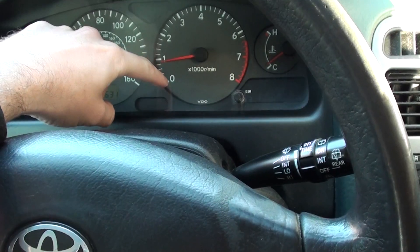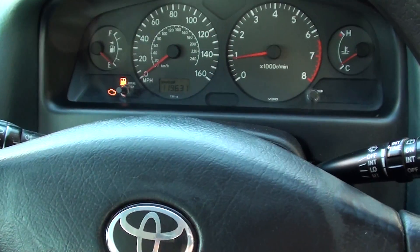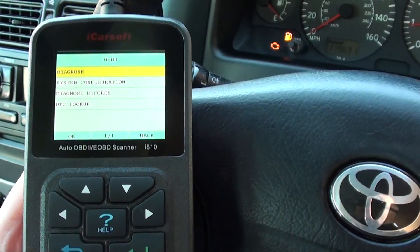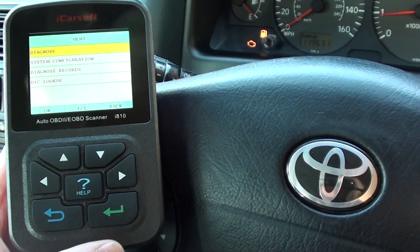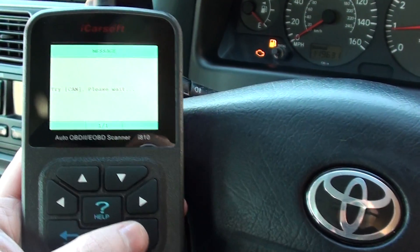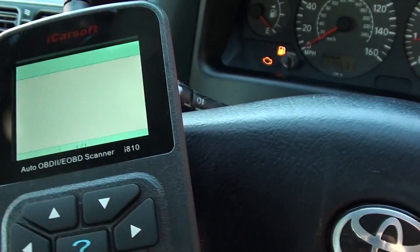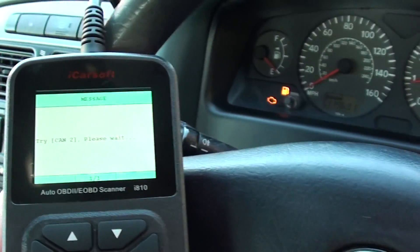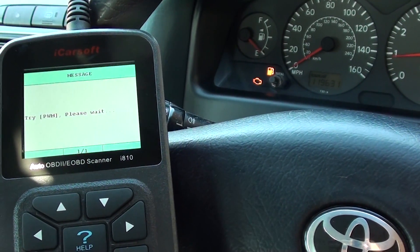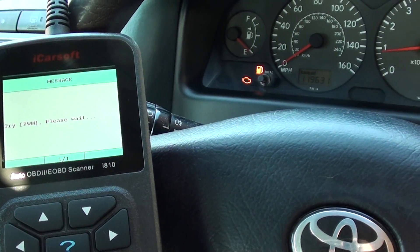Even when we gave it a bit of gas, it was just coming down and dying straight away. So we used this iCarSoft i810 kit — available via the link below this video — to diagnose the fault. I'll go ahead and show you the fault code that we were getting. It was actually relating to a faulty ignition coil, which we have since swapped over.